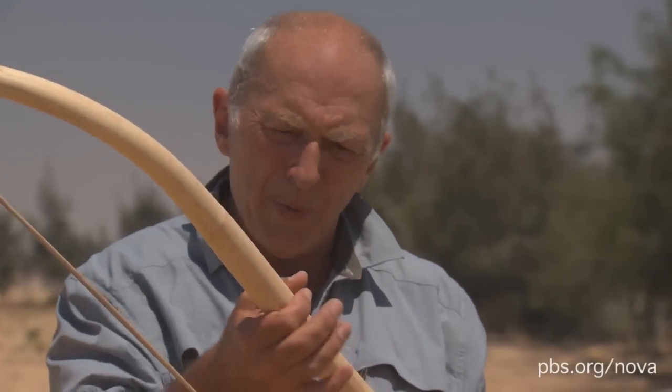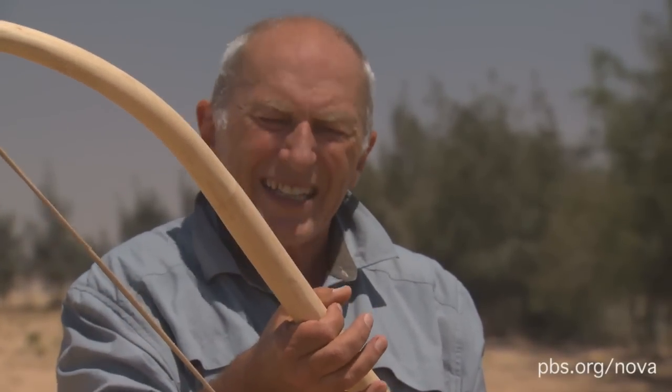Also, don't be confused by its great girth — that doesn't necessarily signify power. I can pull that back with one finger quite easily.